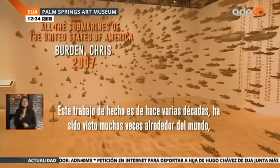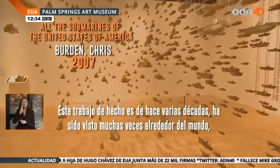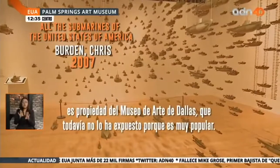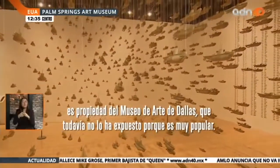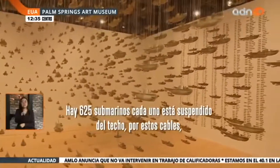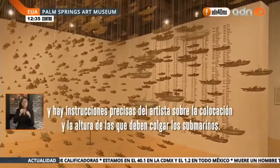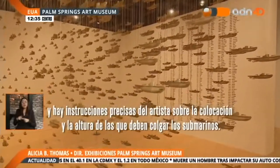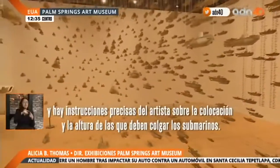The work is actually several decades old. It has been on view many times around the world. It's owned by the Dallas Museum of Art, who has yet to exhibit it because it's so popular. There are 625 of these submarines, each suspended from the top by thin wires, with specific instructions from the artist about placement and the height that the submarines must hang.